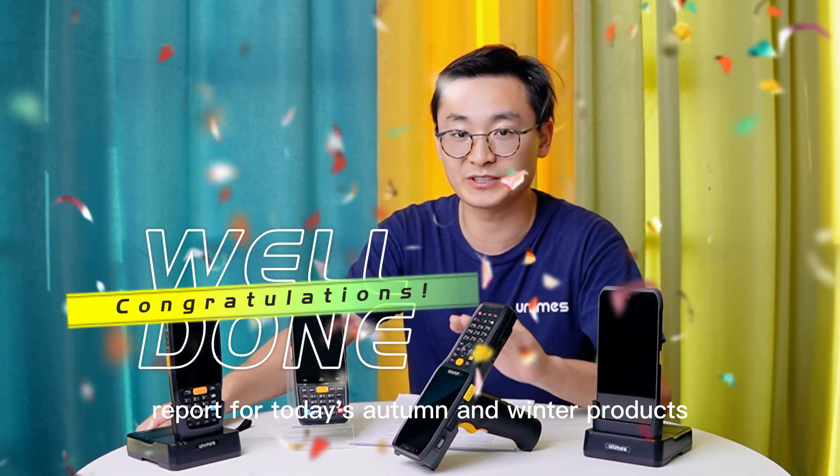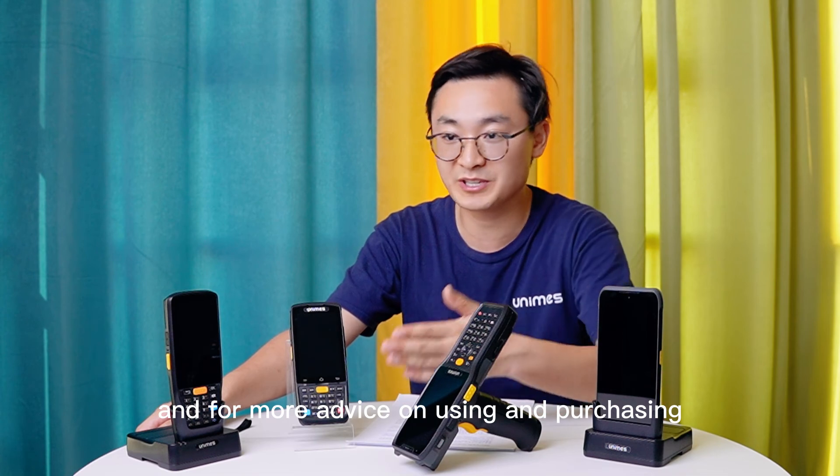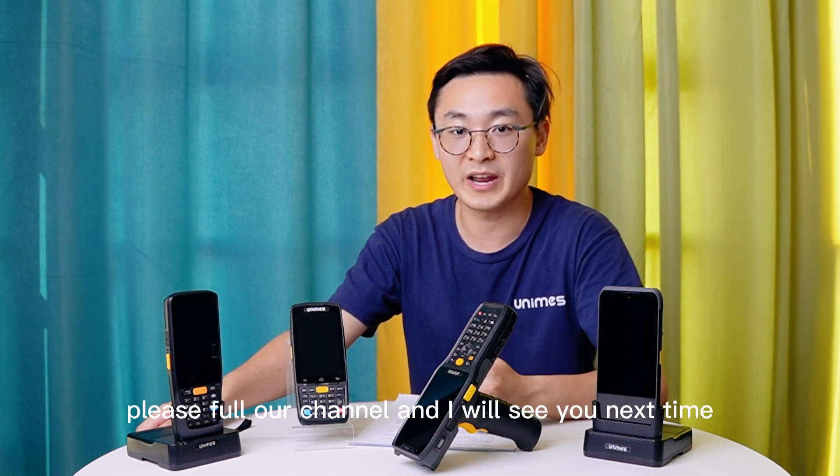That's the how-to-choose report for today's autumn and winter PDA products. For more advice on using and purchasing, please follow our channel, and I will see you next time.